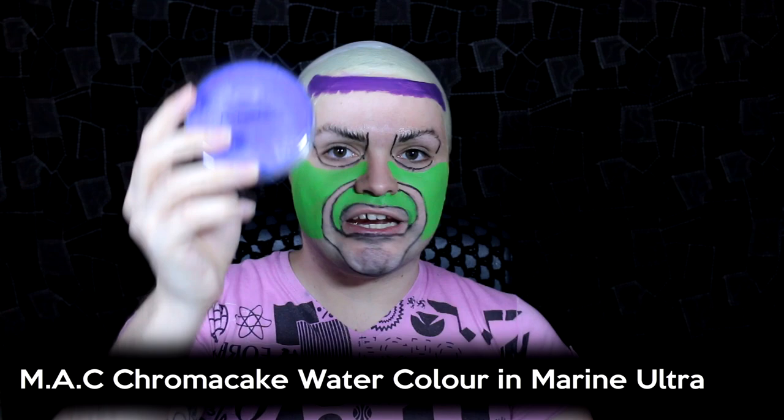Then I'm going to take another MAC chroma cake colour in marine ultra — a dark blue — and have that go the second half, dipping down even further. Then the next colour is another MAC chroma cake in high def cyan; it needs to be quite bright because the eyebrows are going to be painted over the top and if it's as dark as the blue you won't see them. I apply that in the middle area, not on the eyelids. Then taking the purple again I go underneath my eyes and around the blue, covering most of the nose except the end. Then with a fluffy brush just slightly damp, I buff each colour into the next so everything gradients and blends with no harsh direct edges.